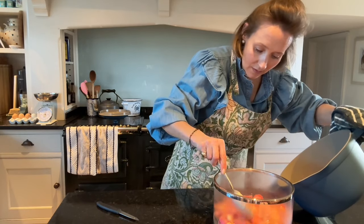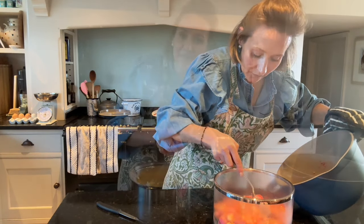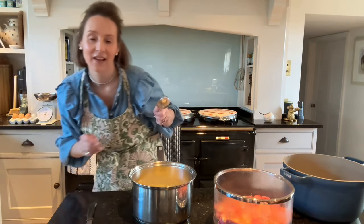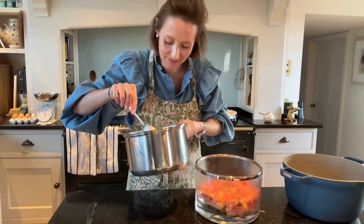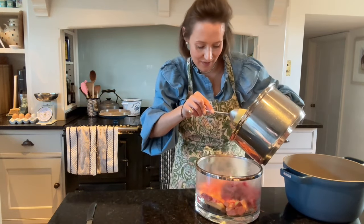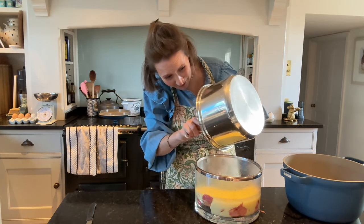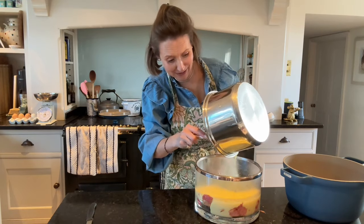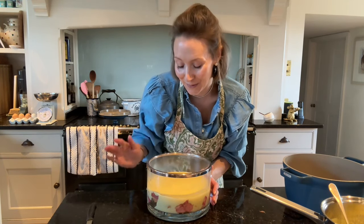I'm keeping a little bit of rhubarb back to decorate the top — a few of the greener pieces set aside. The rest goes over the trifle sponges with a few of those lovely juices spooned on. Now let's take the cling film off and pour our custard over the top — so scrummy. I have a real weakness for custard.